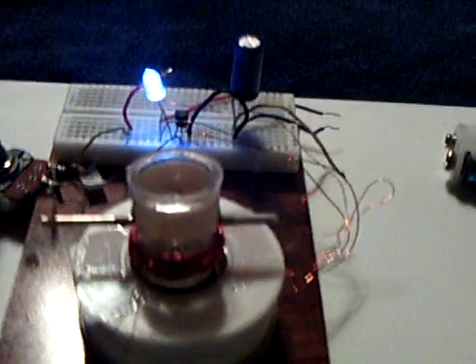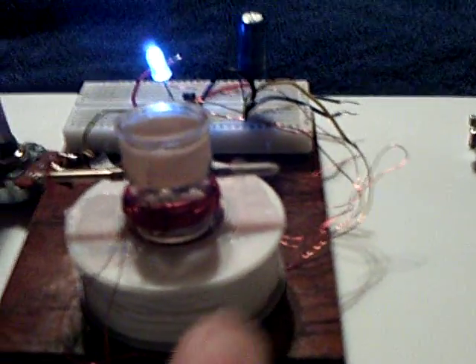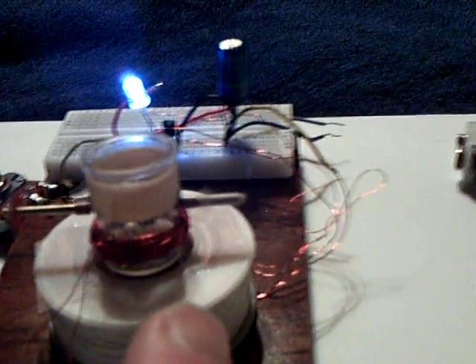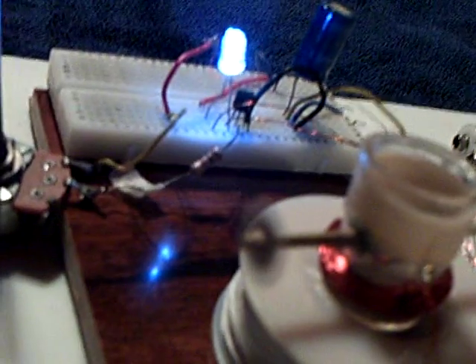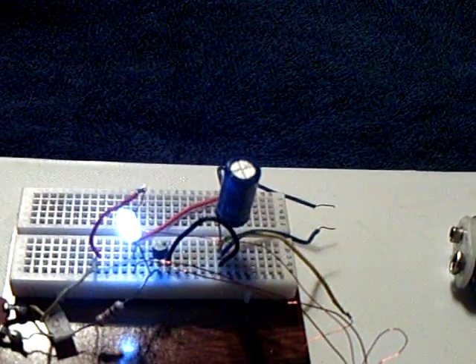I'm not exactly sure why, but I think there's something to do with resonance going on here. This is a bifiler coil with quite a few turns — hundreds of turns of 30-gauge wire for the trigger coil and 26-gauge for the power coil, the drive coil. It's a little neodymium ring magnet, diametrically magnetized.